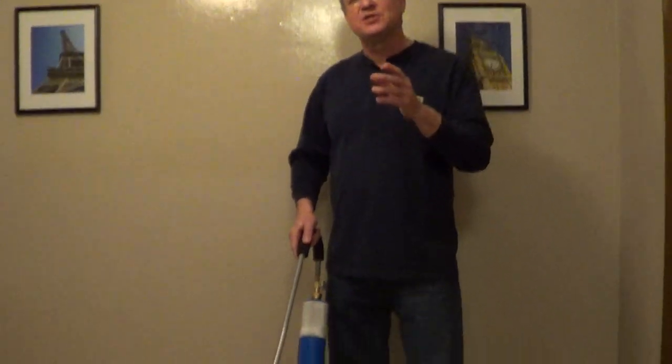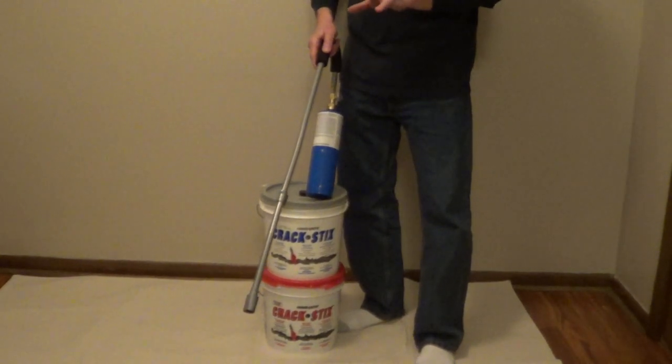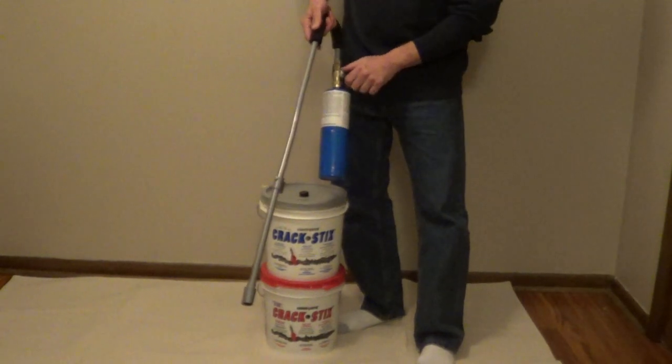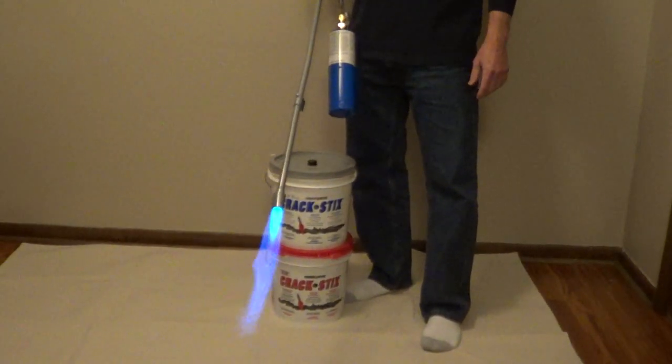If you're using Crack Sticks to repair cracks in your driveway for asphalt or concrete, you need to use a torch to melt the product. Rather than using a standard torch where you're going to have to get down on the ground, Crack Sticks makes an elongated torch with a built-in starter, so it just makes it very easy to complete your project.